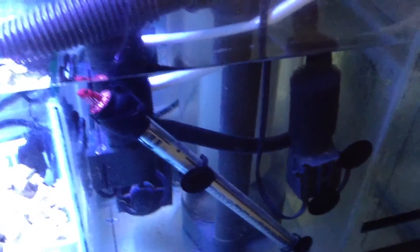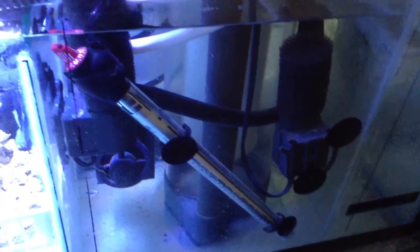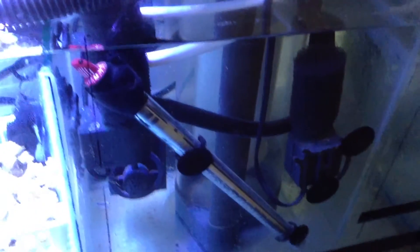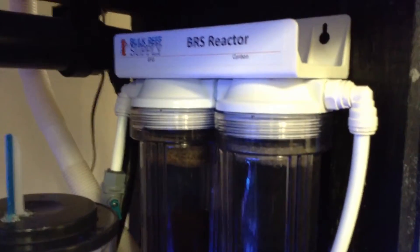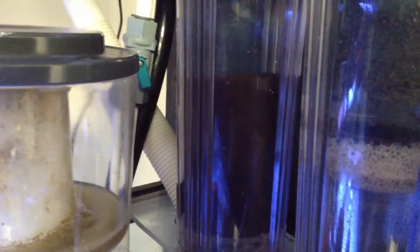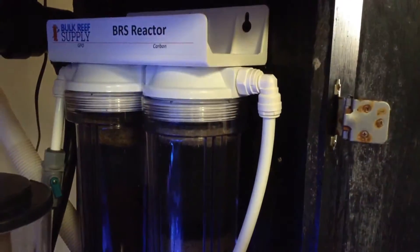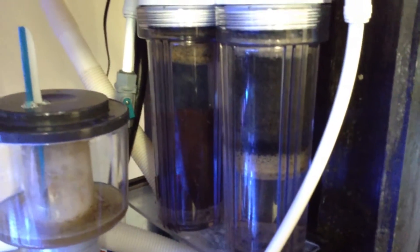Before, I just had a Phosban 150 reactor using the C-Cam Matrix carbon, and that was doing good for me. But being that this is going to be upgraded to a reef tank, I also wanted to run GFO. So I went and got this Bulk Reef Supply dual reactor — in the first stage I am running GFO and in the second stage I am running the ROX carbon. This stuff is working great; it keeps my water crystal clear, so I really recommend it.